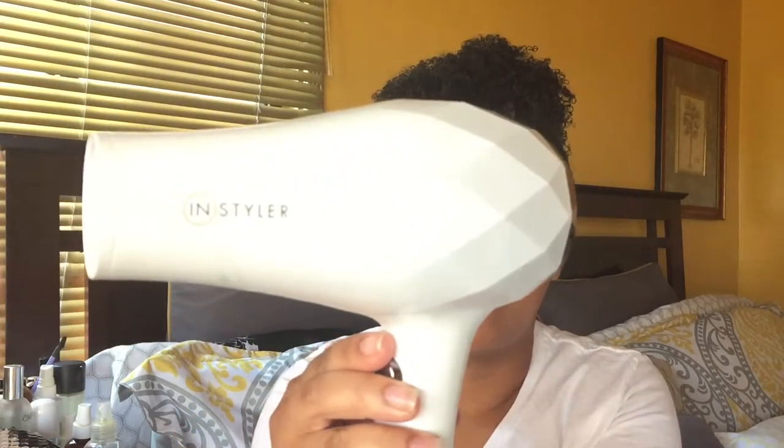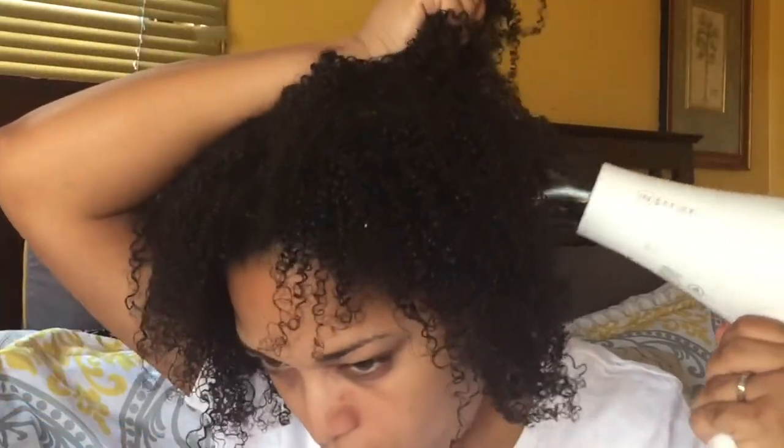It has a high power motor, a turbine fan, and tourmaline ceramic technology. It also has a turbo ionic switch, which I really like because I've never seen it before — you can choose the ions, whether it's turbo or low. I can actually just roll it to decide how high or low I want it, and then I can switch it and go high and low.